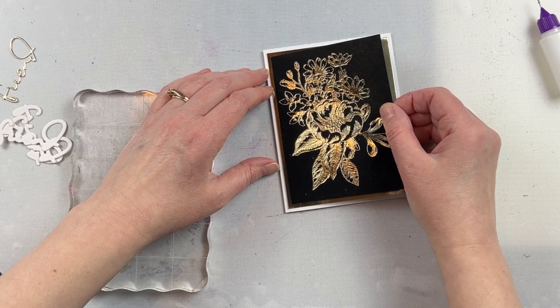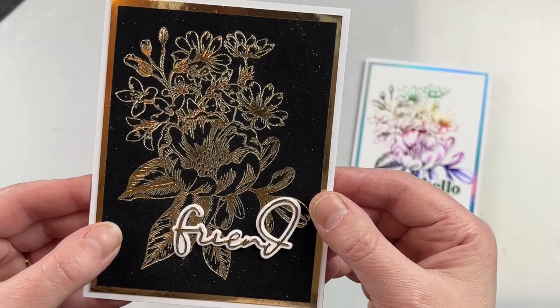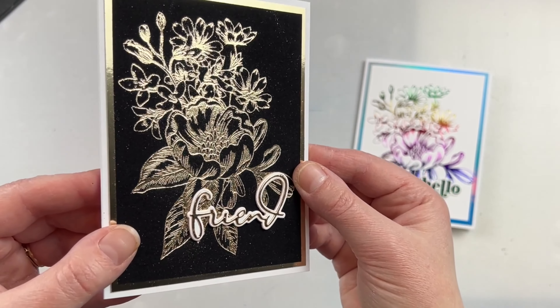This one I'm using velvet cardstock and I'm absolutely blown away by the gorgeous results. That gold tone is absolutely beautiful. Like I said, it's not too yellow of a gold — it's a beautiful champagne gold.